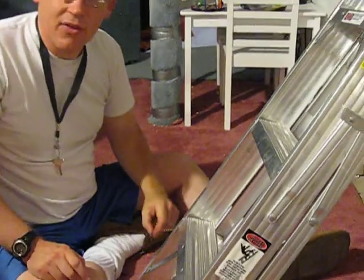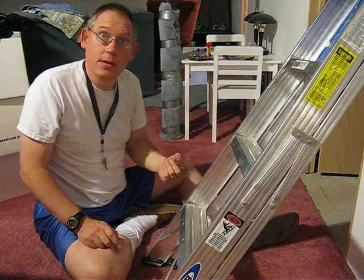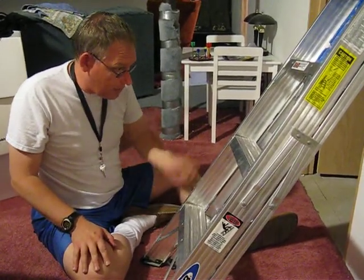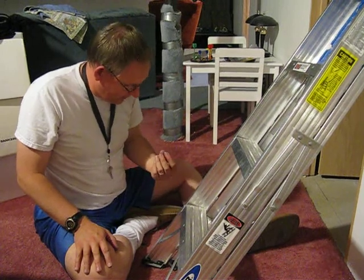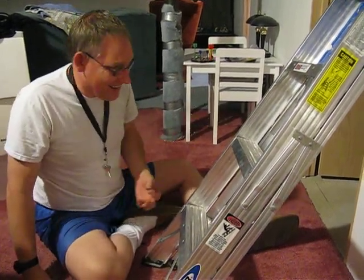Other than that one clumsy moment where I think I just got it rolling when it was flat, I'd say I verified what you observed. I haven't got a clue why it works or why it happens. But there you go — what you managed to do, I also did. It's real.